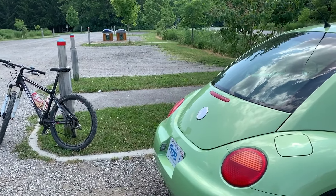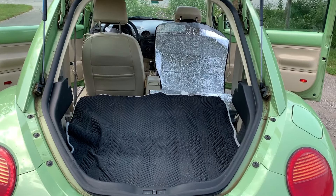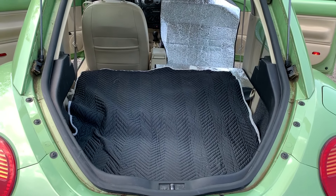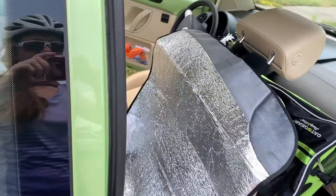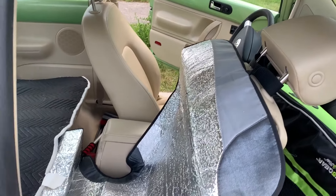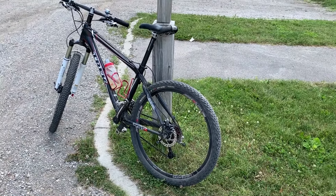They're not making the Bug anymore, which is sad, but I'm glad to have mine. Let me show you how I pack my bike into my car. I actually take the back seat right out — it's been that way for about 14 years. I put a little protective cover down and strap my windshield cover onto the back of the seat so I don't wreck it. Then I take the front wheel off the bike and put the rest in.